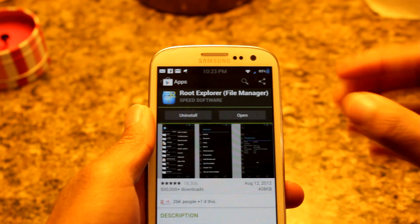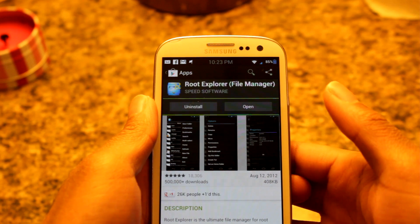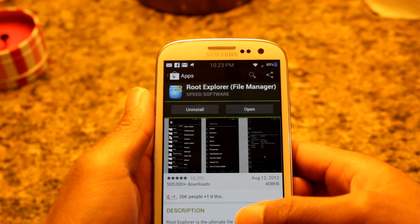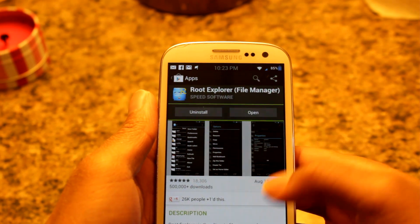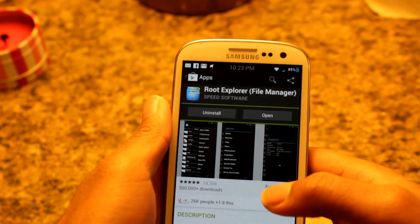I'm using the app Root Explorer, which is available in the Google Play Store for a few dollars. But you can also use other root explorers such as ES File Explorer, which is free, and I believe Astro may have its own root explorer. So the option is up to you.